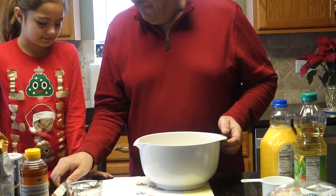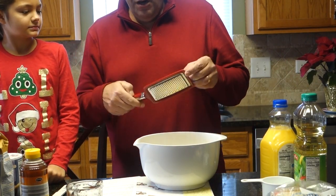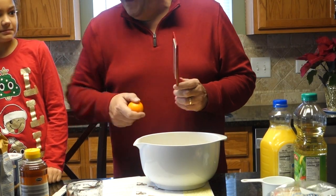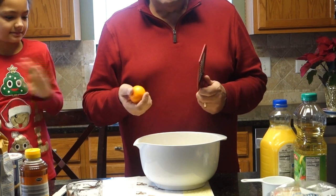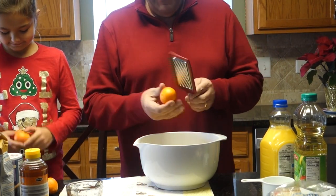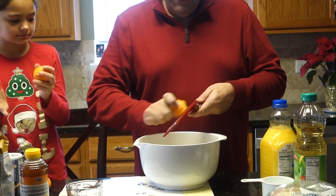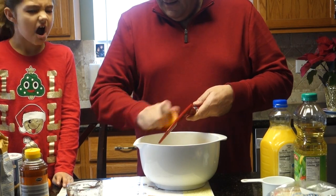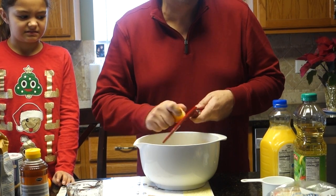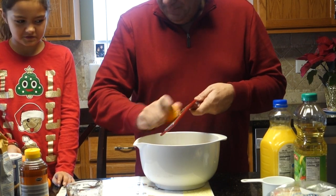Now we need to grate some orange zest. This is a grater. I don't have any large oranges, but we have cuties, so we're going to try to grate three cuties. You're using the skin because it brings in a lot of citrus flavor. Let me get the sticker off and start grating.